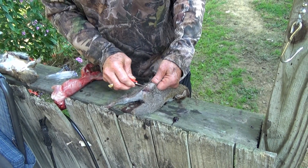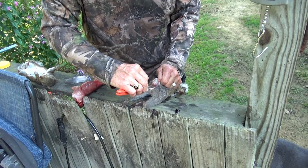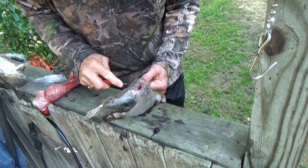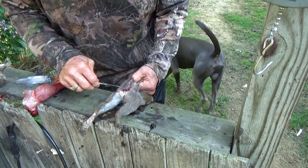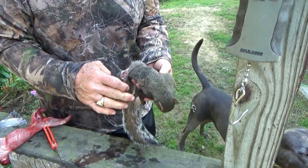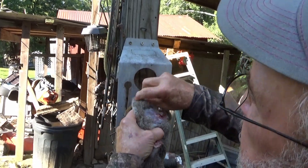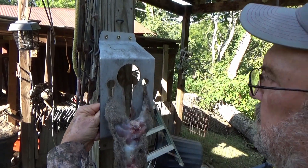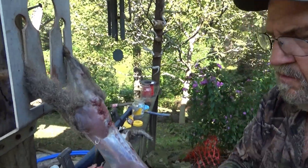I usually come right here and cut right across the tail, get it started right there. This is how I skin mine — I always start back here, and then I got this little gizmo right here. It's kind of neat. I put its feet in those two little slots, then come down here and get a hold of that and work it right off there.